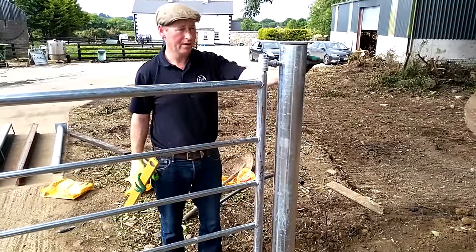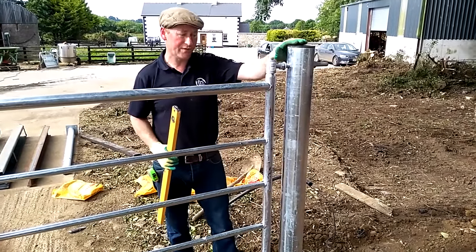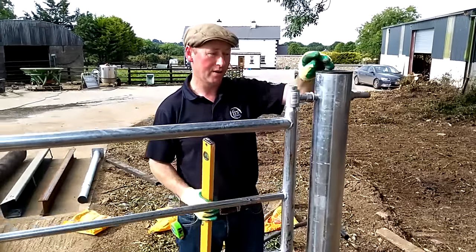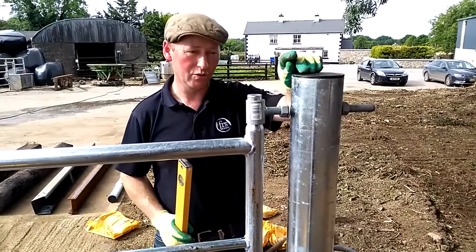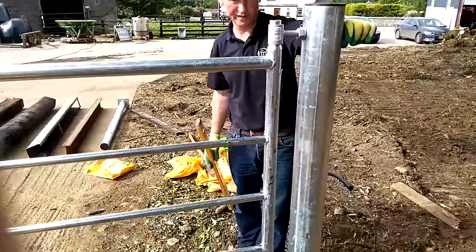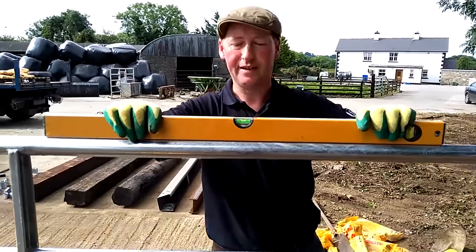We've got our gate fitted now. Those hangers — if it wasn't perfectly level and plumbed — there's a little bit of give in them. You can let it out a little bit on the top, or in a little bit, with the two nuts. But in this situation we don't need to do that, because everything has worked out perfectly and the gate is perfectly level.